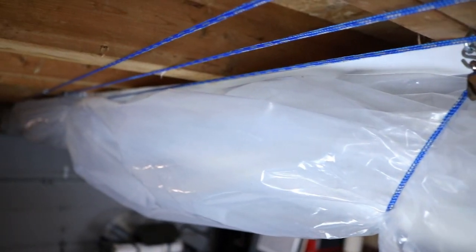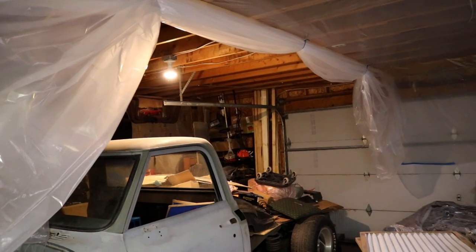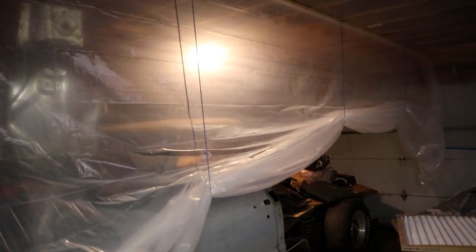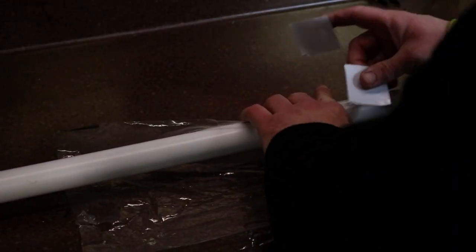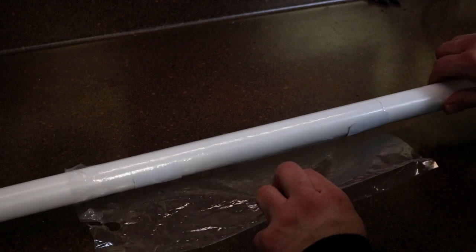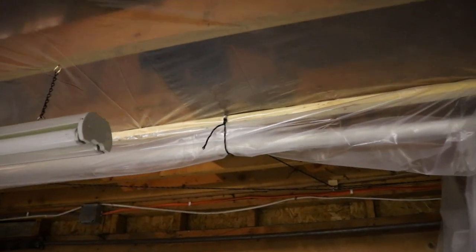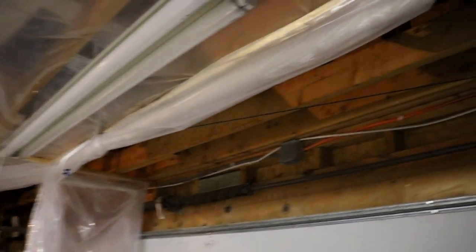So I set up these pulley systems. There's the first one — I'm actually going to move that one over. There's the next one, and it basically goes all the way. It's going to come down here somewhere in this area and will basically be attached. I might run a huge pulley. Here's basically the concept. This is the way I attach the wrap to the PVC — I pulled it tight and wrapped it. And that's basically the wall right there. Look how nicely this one rolled up.